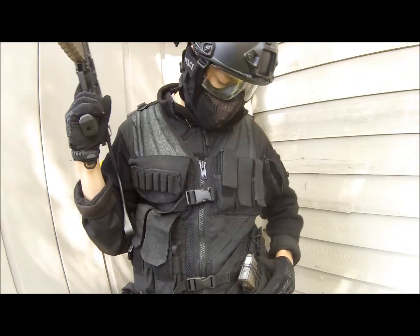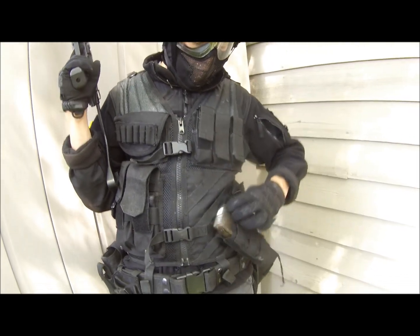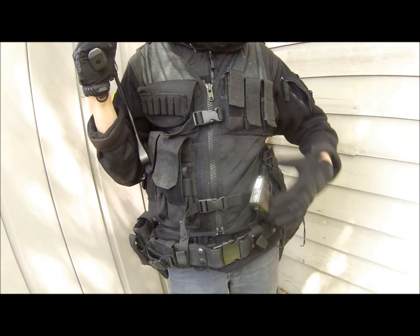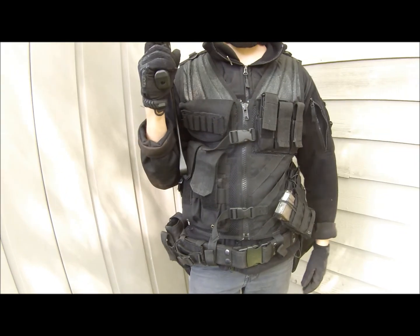I also like these Vulcan Tactical Mag Pouches because they're very slick. They can hold M4 and AK mags perfectly, and they slide out really easily, which makes for very easy reloading.